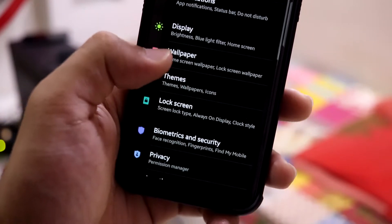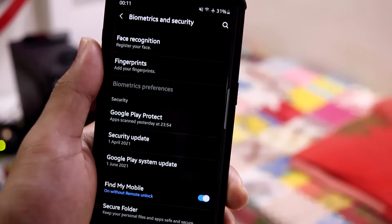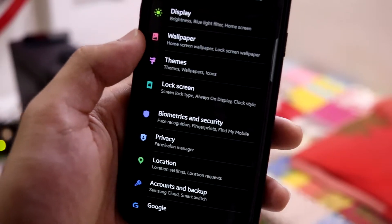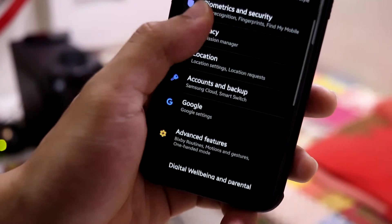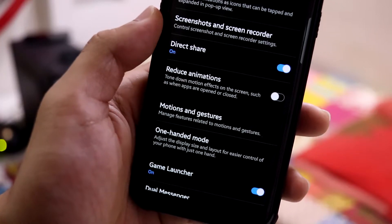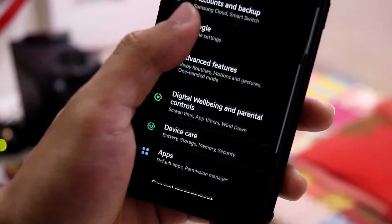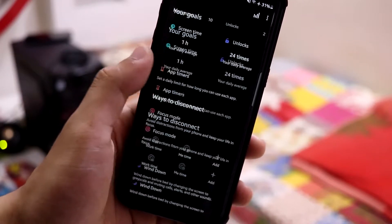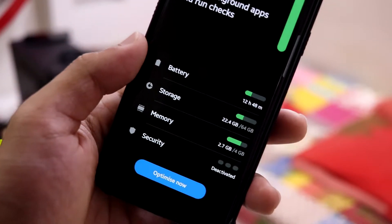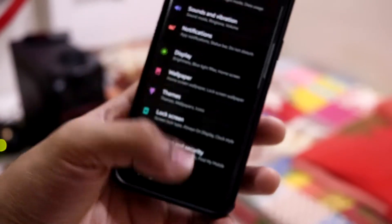In biometrics and security, we get face recognition. The iris scanner is not available as it was removed after the Galaxy S8 and S9 — newer software like One UI 2 and above don't have the iris scanner. In advanced features, we have some cool features: Link to Windows, call and text on other devices, Smart Pop-up View, reduce animations, one-handed mode, dual messenger, video enhancer, app lock, and digital wellbeing. Device care includes battery, storage, and security.